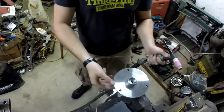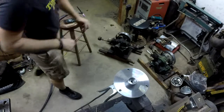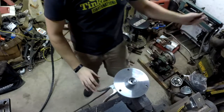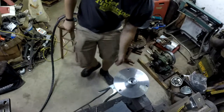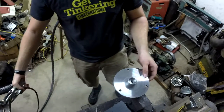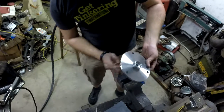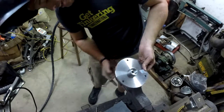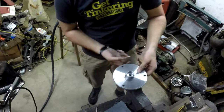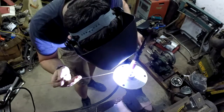We have the pilot bearing collet slightly pressed into place. What we're going to do now is go ahead and tack weld it in two spots, then check it on the lathe to make sure it's still spinning true. If it is, we'll tack it in two more spots, check it one last time, and if it's still spinning true, we'll go ahead and weld it all the way in.